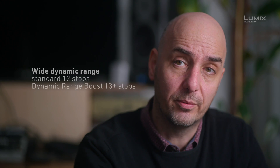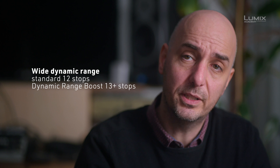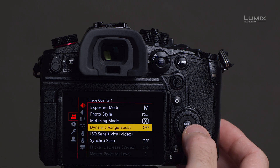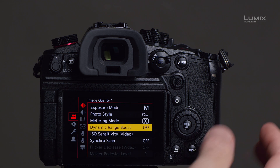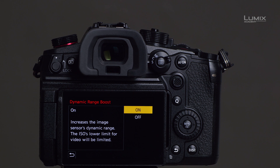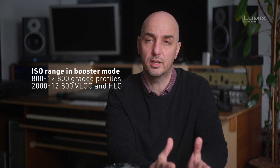The sensor has a built-in 12 stops of dynamic range. If you go into booster mode, you can extend that to 13 stops. This is impressive when you have a high contrast scene or there's a lot of light and you want to compensate for highlight loss — you can use the dynamic range booster.